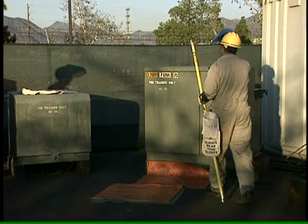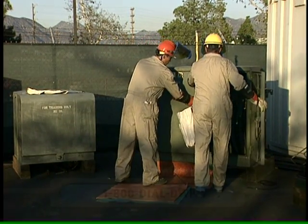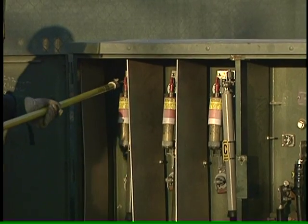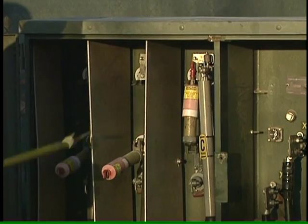Pad-mounted transformers are at ground level in locked metal cases. Never pry them open or dig near them. If you find one unlocked, call DWP. Children shouldn't play on or around them. When building a fence near one, leave at least 12 feet of clearance on the side that opens and 3 feet around the other sides.